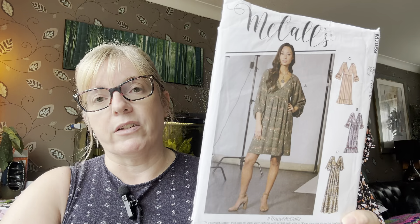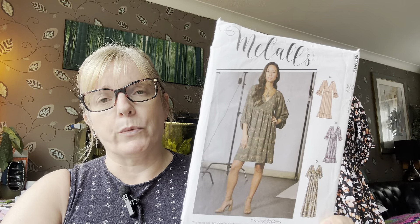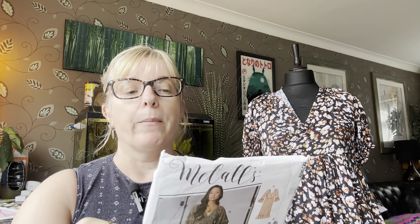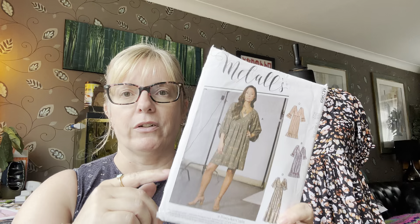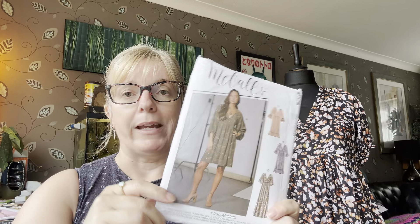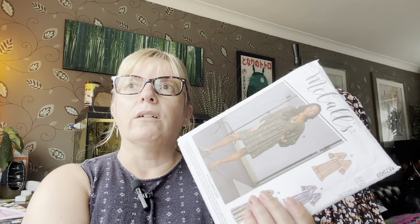It was actually before I started sewing that this was everybody's favourite dress — I didn't start sewing until February/March of 2023, so I missed the boat on that. But when I first started seriously thinking about sewing clothes and searching on YouTube and Instagram, this dress kept appearing and I absolutely loved the way it looked. So it was one of the first things I ever made — not this version, another version — and I'll see if I can find a photo.